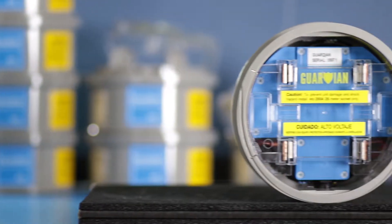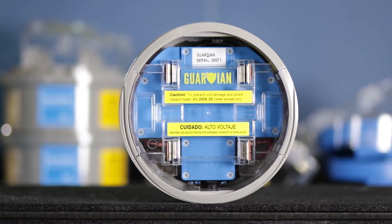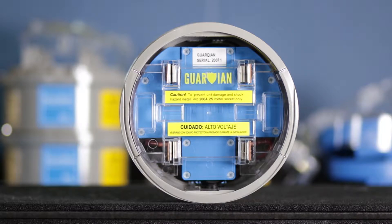Now, you can drastically reduce the number of truck rolls required for any residential power quality investigation with PMI's all-new CellGuardian Meter Socket Power Quality Recorder. With built-in cellular communication,